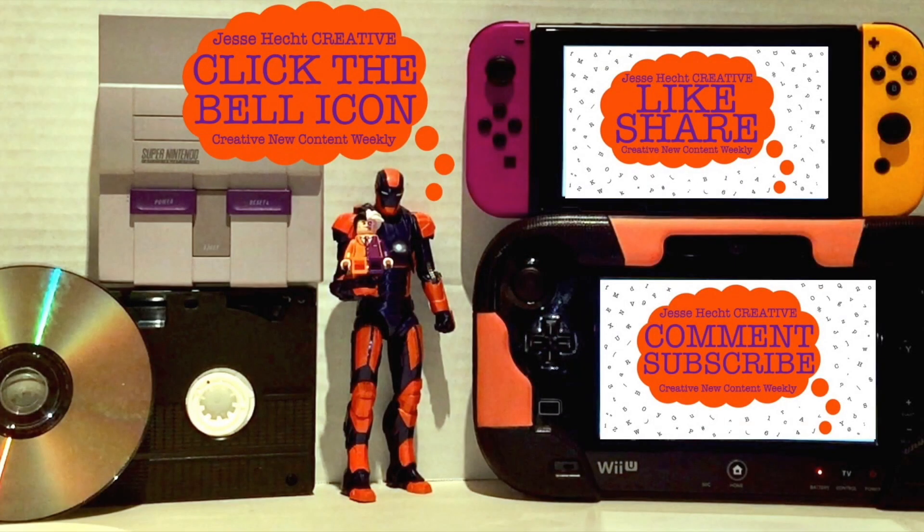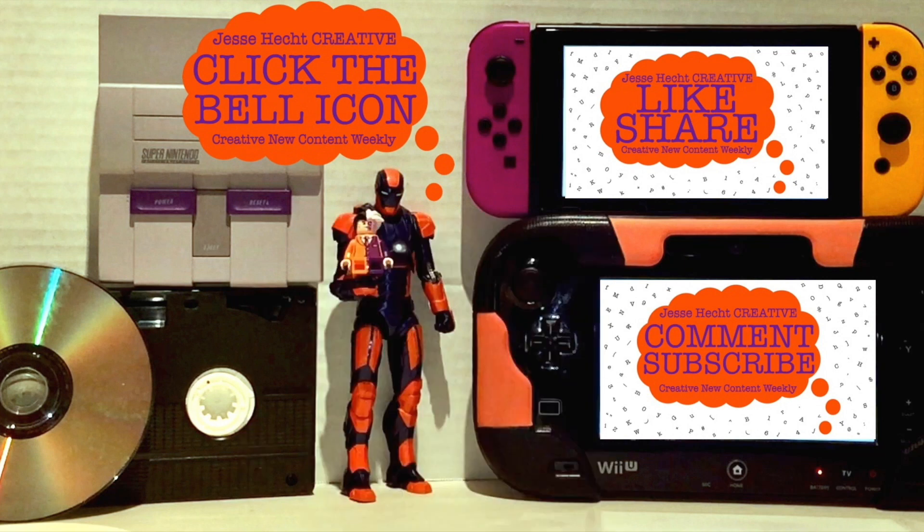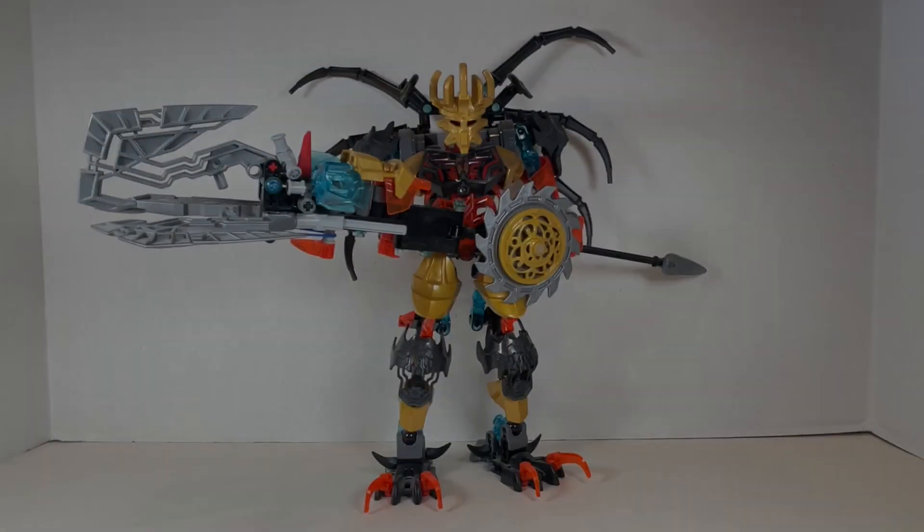Thank you so much for watching so far! Make sure to click like, subscribe, share, and leave a comment. You can also click the bell icon for more creativity. Now let's get back to it.